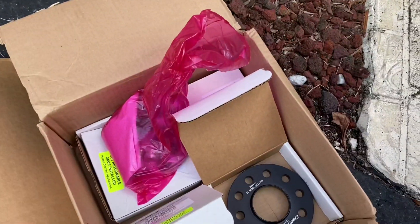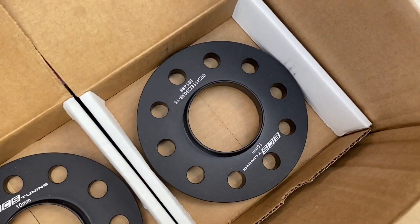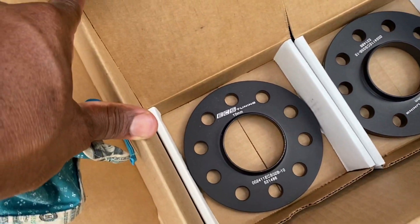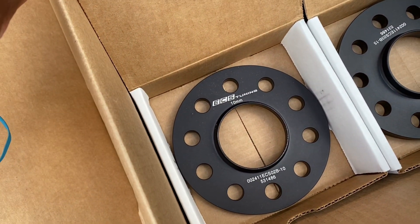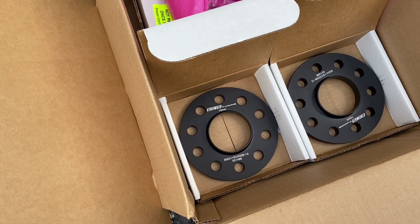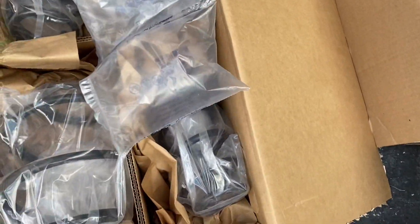Unboxing these - on the right we have the 15 mil spacer. I get these from ECS Tuning. On the left we have the 10 millimeter spacer that's going on the front of the car, and then in the other parts of course we have our springs for the car.